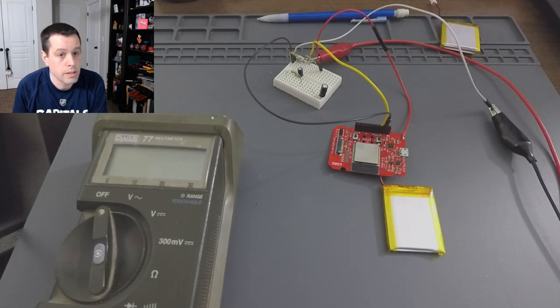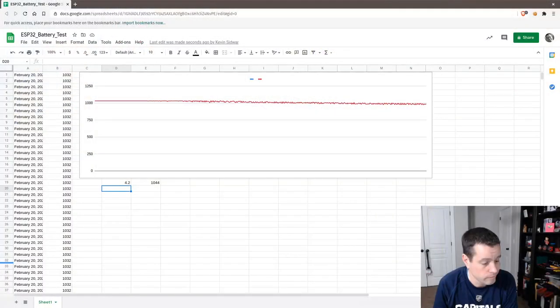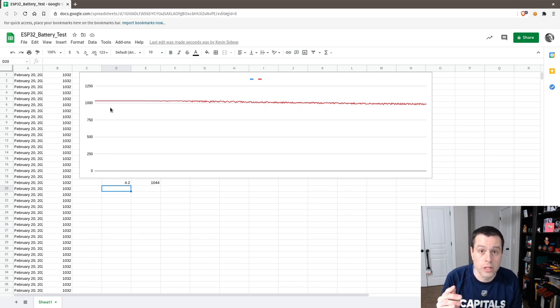The result is this spreadsheet. You can see at the start of the day it was right around 4.2 volts. This is showing about 1100 millivolts because we are voltage dividing the 4.2 volts of the battery when fully charged down into a range that's 1.1 volts and lower. The onboard ADC for the ESP32's default reference voltage is 1100 millivolts, give or take, and it's slightly different with every chip. But for our purposes, close enough — 1100 millivolts or 1.1 volts.